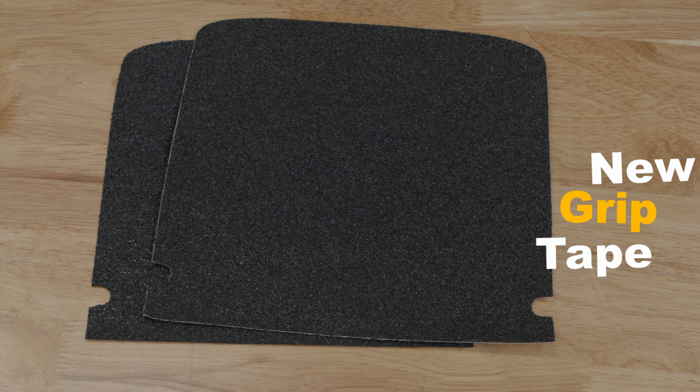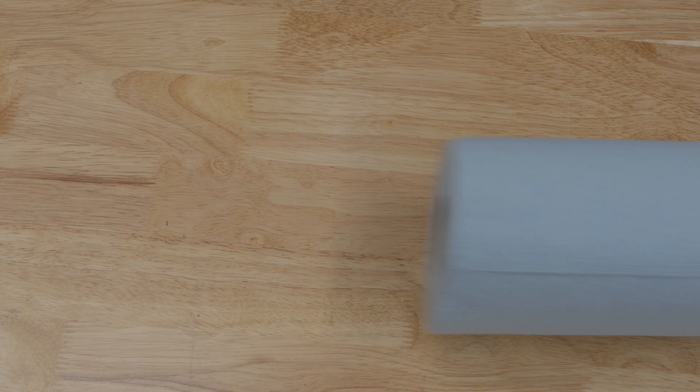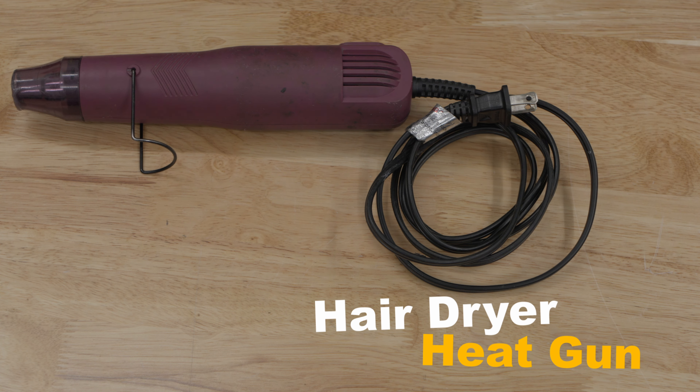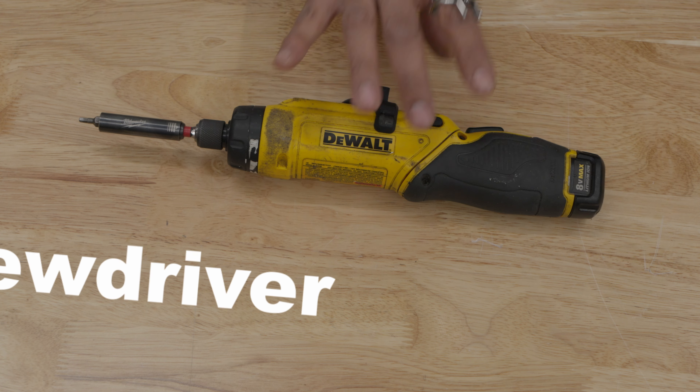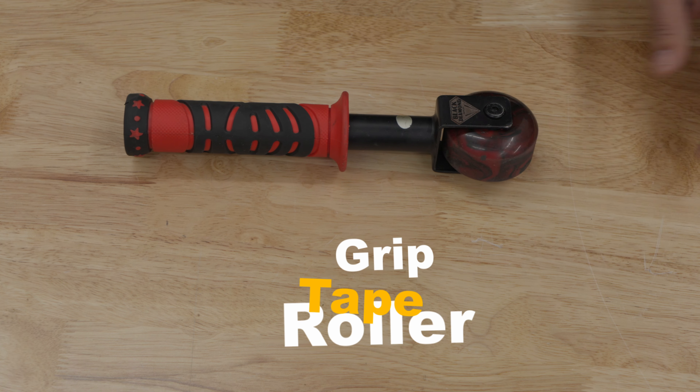Before we get started, here are some tools that you're going to need: new grip tape — make sure it's compatible with your OneWheel — rubbing alcohol, a clean cloth, a hair dryer or heat gun, a screwdriver or L-key depending on your OneWheel model, and a grip tape roller.